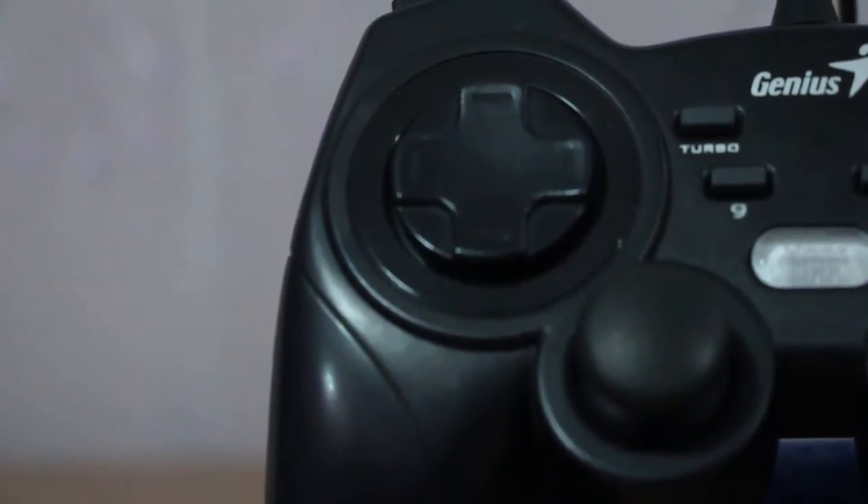If you are used to using the Xbox controller, they have the same colors in Xbox. And then next, the d-pad — the d-pad of the Genius for me is much bigger and better. Just look at this baby d-pad on the Logitech.